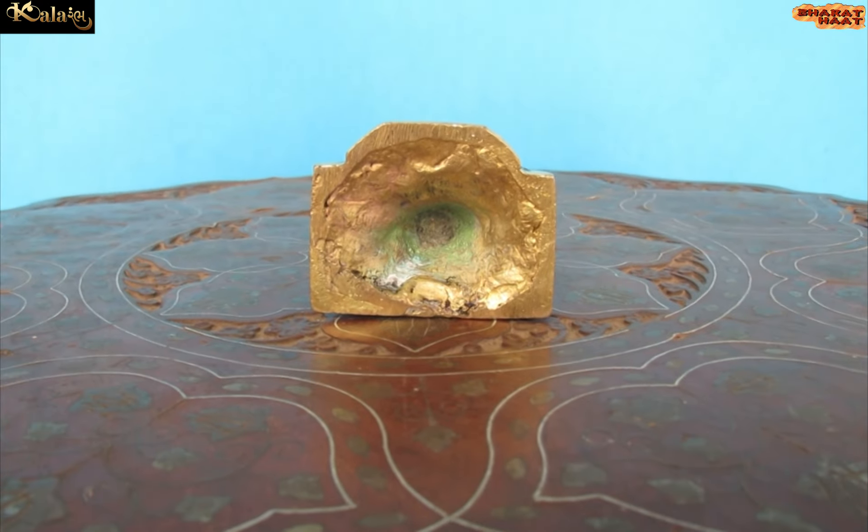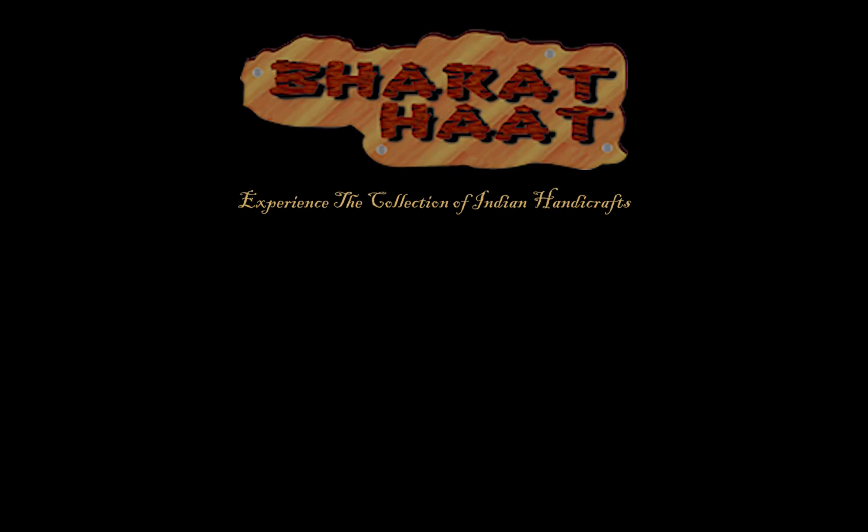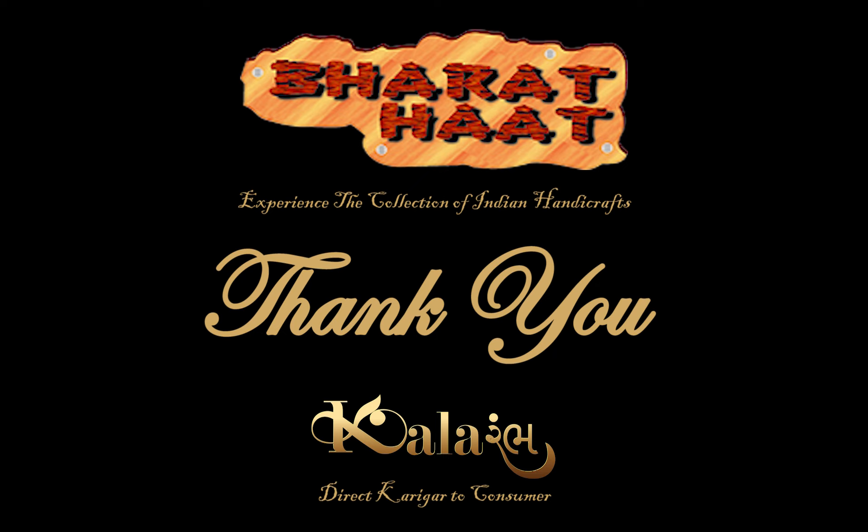With every purchase of Color Amp products, you support local handicraft artists. Color Amp by Bharat Heart. Experience the collection of Indian handicraft. Sayaji Ganjwarudra.